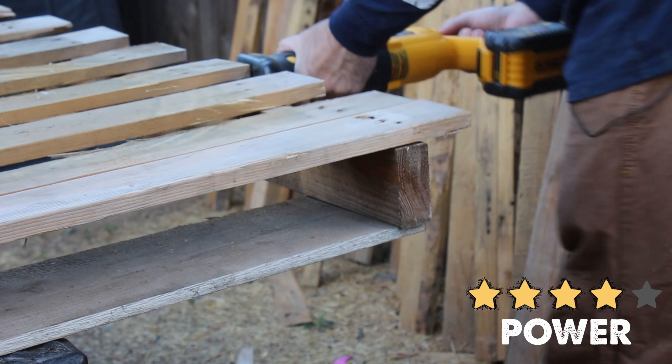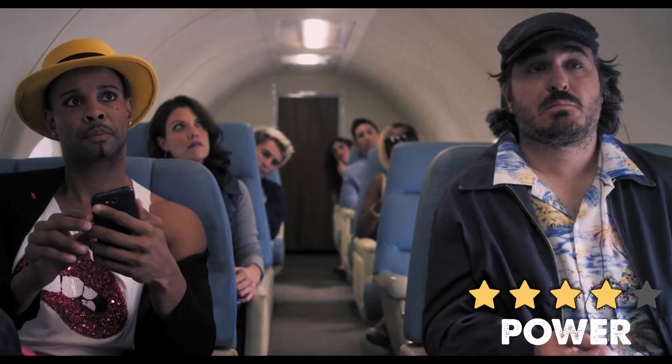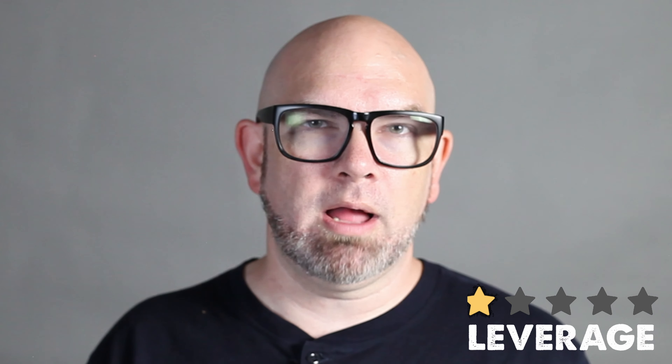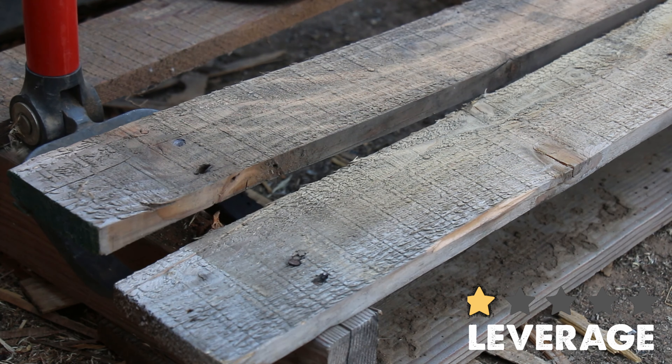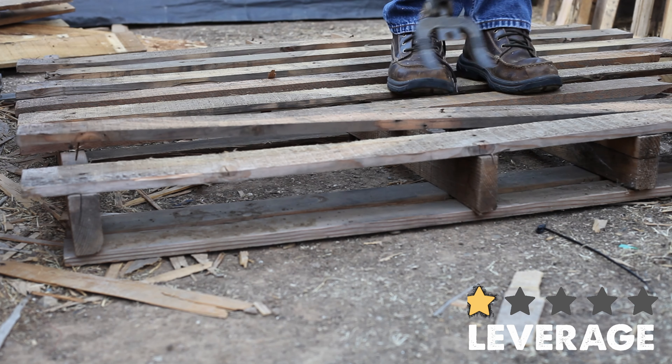Runner up for quality is the power method. There was zero cracking or splitting of any of the boards with the power method, and the wood is in quite pristine condition, with the exception of some minor tooling marks on the back side from the reciprocating saw. You can save a lot of time by leaving the nails in the wood, which may for some be considered a minor quality issue, which is why power ranks second overall. Third place for quality is the leverage method, because the shear force introduces a little more cracking and splitting of the wood. So if you're looking for clean, split-free, or crack-free wood, you might want to try one of the other approaches.